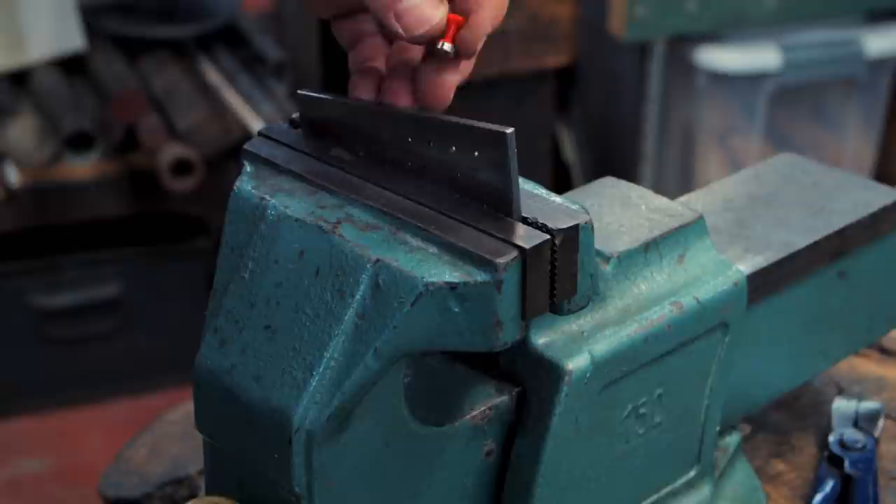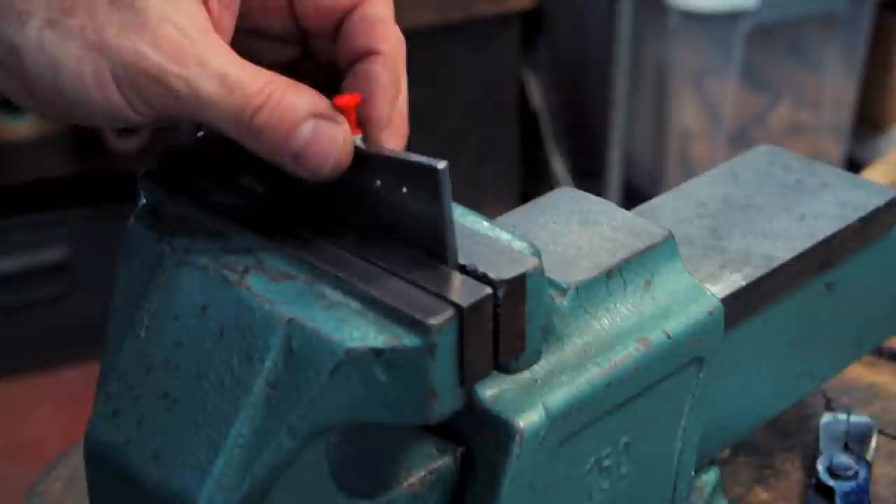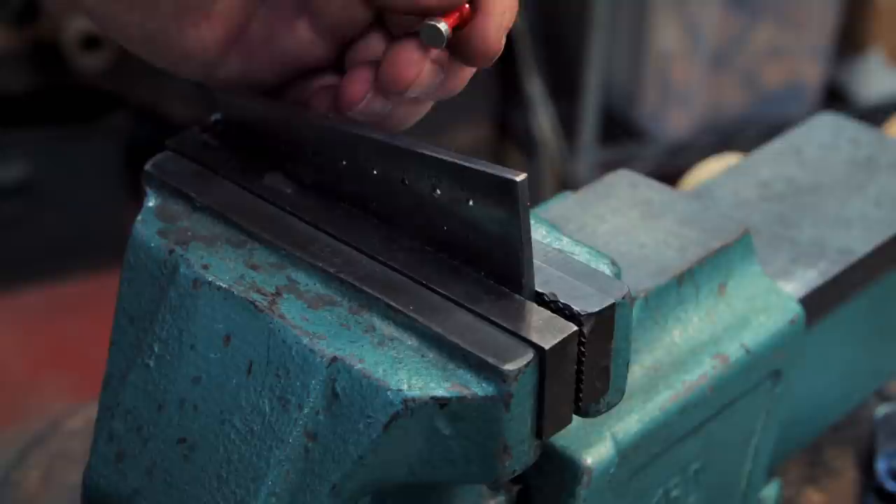This is a neat little invention. It's called a hole locator and it's made with a push pin, where the pin has been removed and a rare earth magnet attached to the bottom.